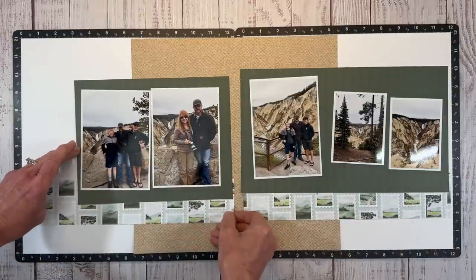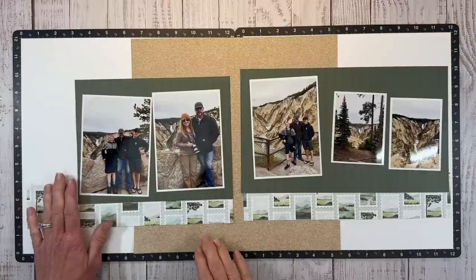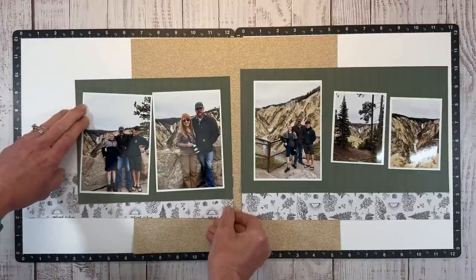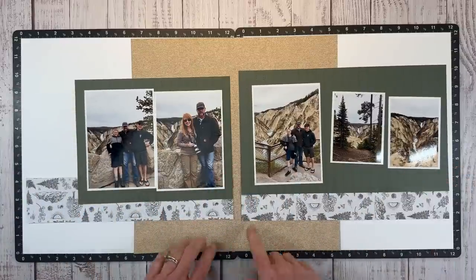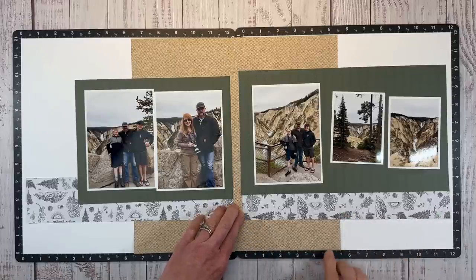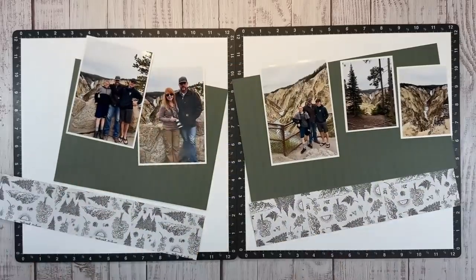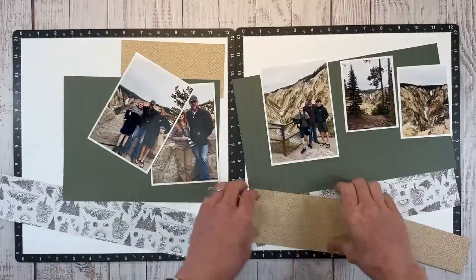I'm going to put my title over in this area here — the 'Loving This View' sticker will work very well in that area. Let's flip these over and see which option we like better. I like that one — it just complements the photos a little bit better. Looking at my Versamat, I really only need about an inch and three quarters here, so I can cut strips to fit and save all that paper in the center. I love it when I can utilize my scraps like that.